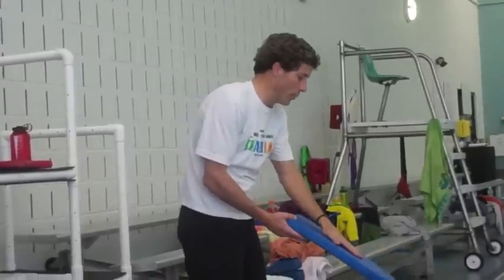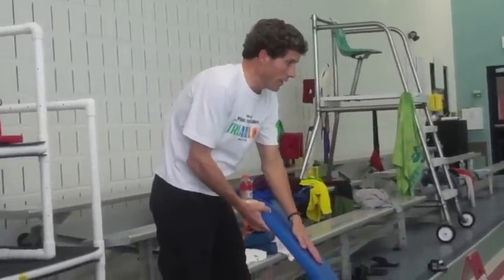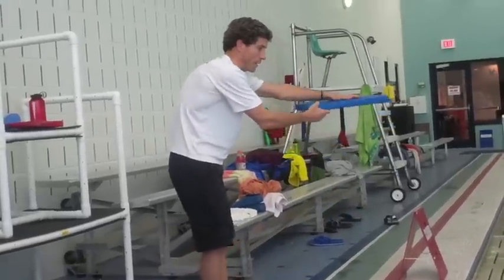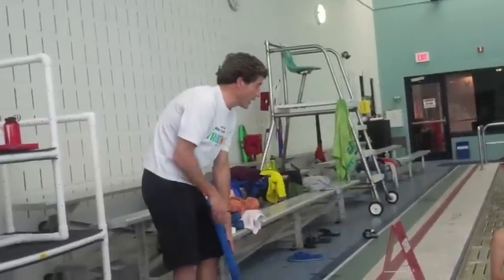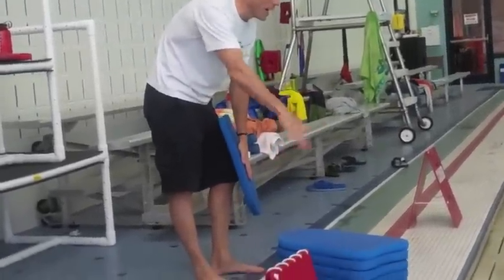So, you're going to use the pull loop of the kickboard. Put one hand in the middle, right in the middle. You're going to basically put it out of the water and use that as balance, but also to isolate that hand. The focus is on the hand that's not on the kickboard.